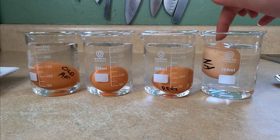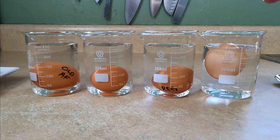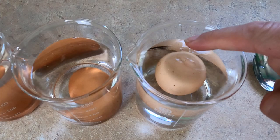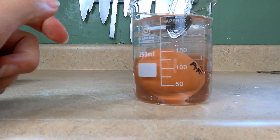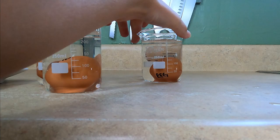As an egg ages it loses moisture and its air sac enlarges, which increases buoyancy — that's what you're seeing here. The older the egg, the higher it floats. If the top of the egg floating above the water is larger than a dime, that egg is not suitable for poaching, but it will be absolutely suitable for simmering and the shell should come off super easy. This egg has very slight buoyancy, the regular has none — and this one is the oldest, making it the best for simmering.